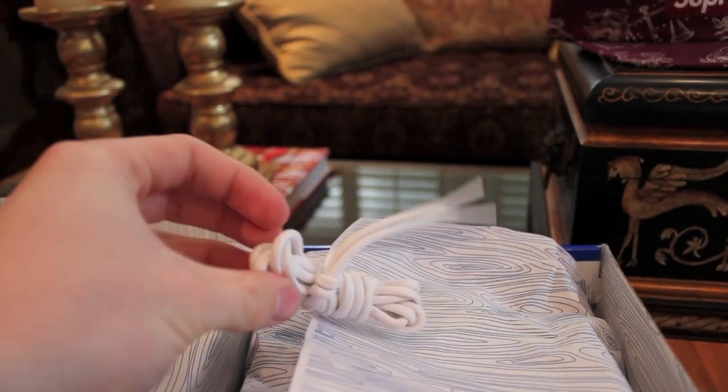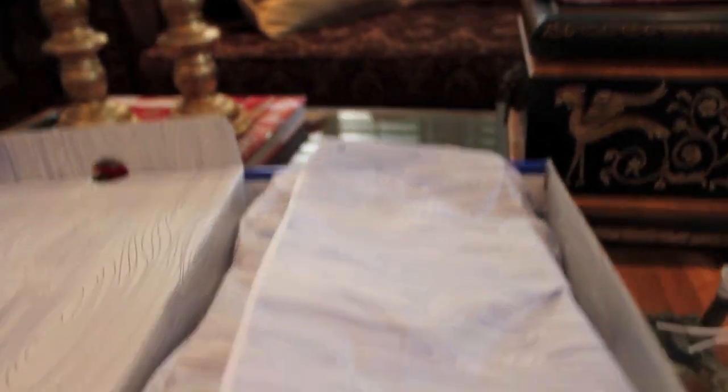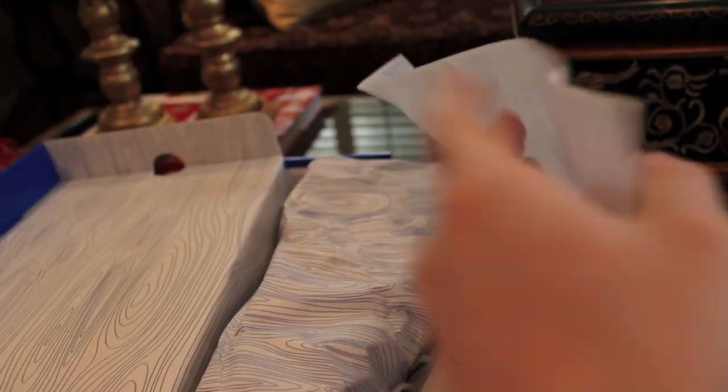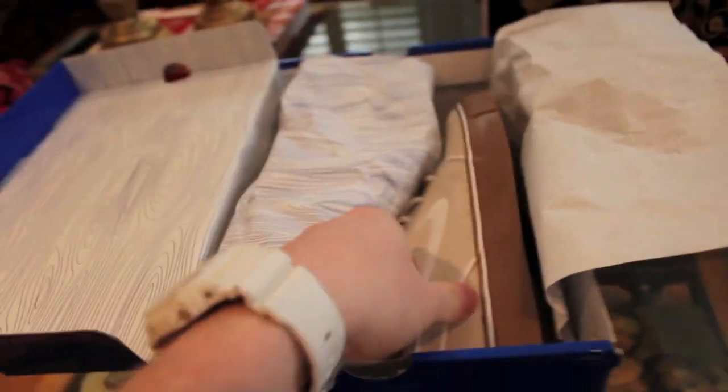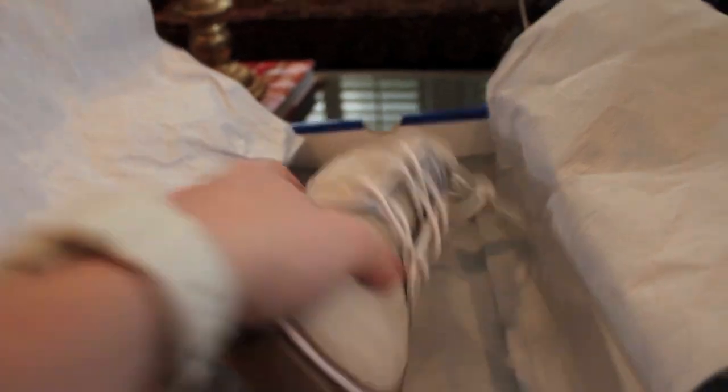As you can see, we have the white rope laces. Unfortunately, Nike SB is not throwing in the leather laces with Janowskis anymore, because according to Stefan Janowski they are too expensive. And we all know Nike is kind of cheap these days, trying to look for as much profit.